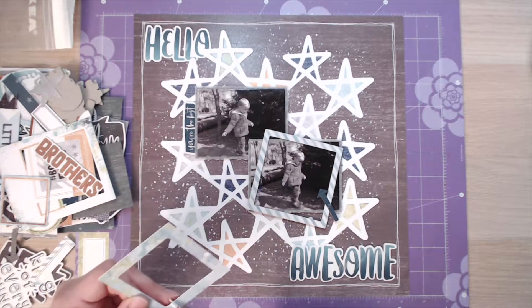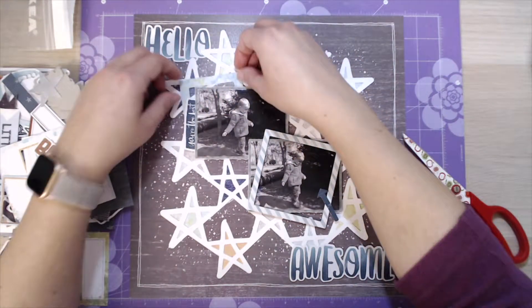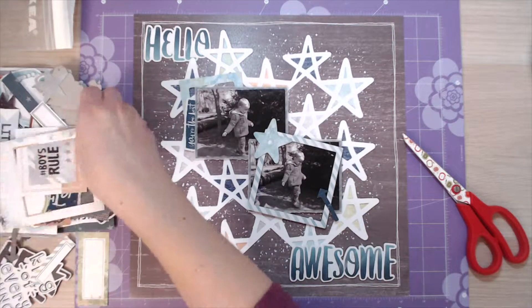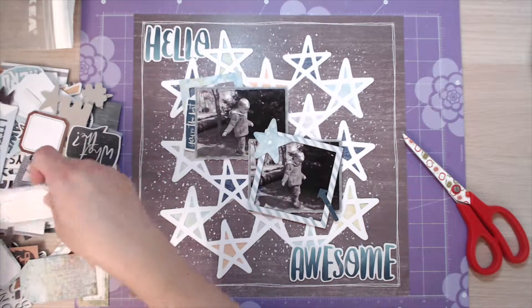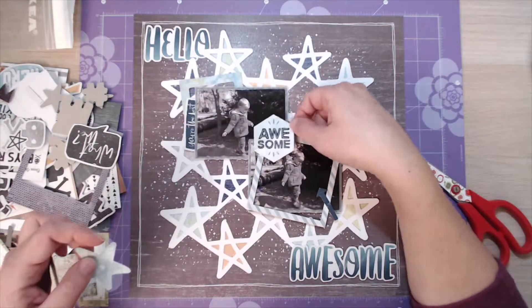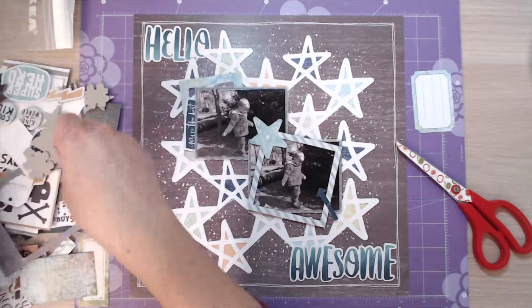I've used those two words - hello and awesome. The pictures are of my son when he was little, walking along a fallen tree and learning to balance. They're just lovely photographs and I really like them. So all I'm doing is picking out different bits and pieces - I've picked out some frames, I've picked out that star in the middle, and I've tucked a couple of little labels down the side of the photographs as well.